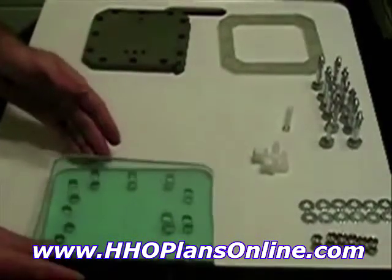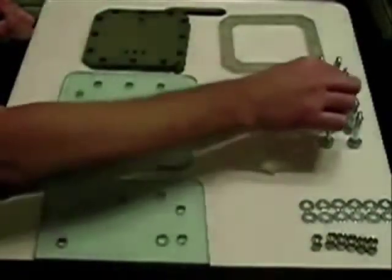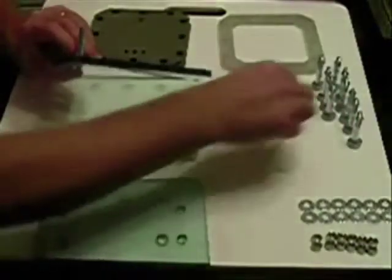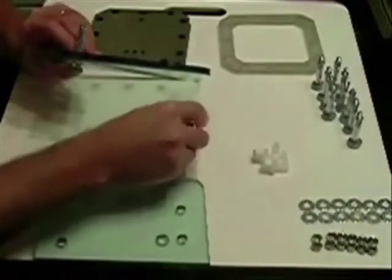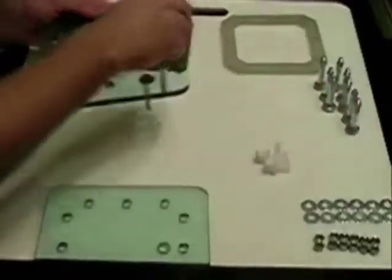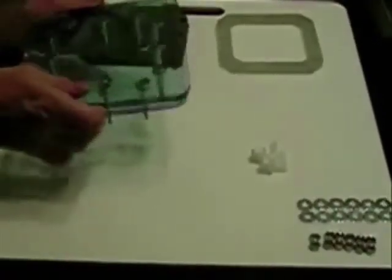Let's get started. First we take the bottom plate and our bolts, stick the bolts through the holes. I could probably turn it over a little faster this way. Stick them in all the holes all the way around and tilt — this is just to make it easier to flip it over.